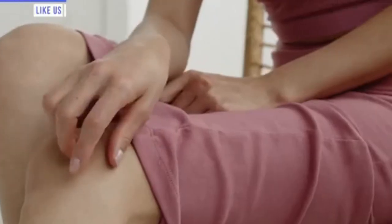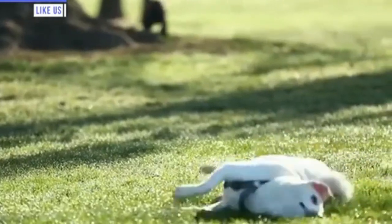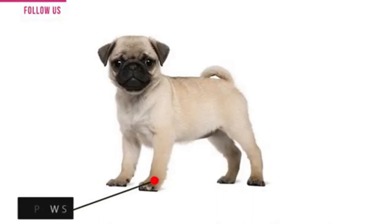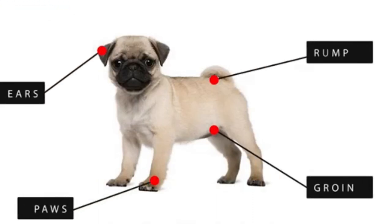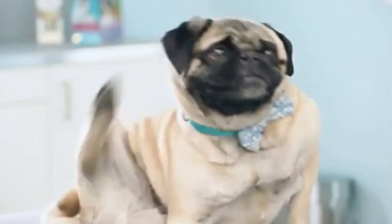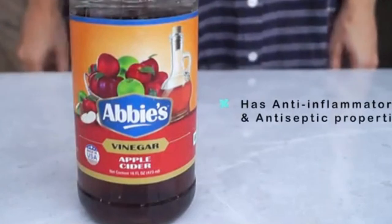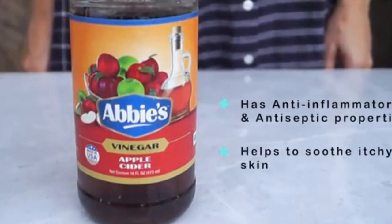The last remedy is a 50-50 Apple Cider Vinegar Spray for itchy and irritated skin. Just like humans, dogs can develop itchy, uncomfortable skin for a number of reasons, like environmental or food allergies, which usually cause discomfort around a dog's paws, ears, groin, and rump area. Some of these may require a trip to the vet, while others can be treated with simple home remedies. Apple cider vinegar works for its anti-inflammatory and antiseptic properties to help soothe itchy skin.